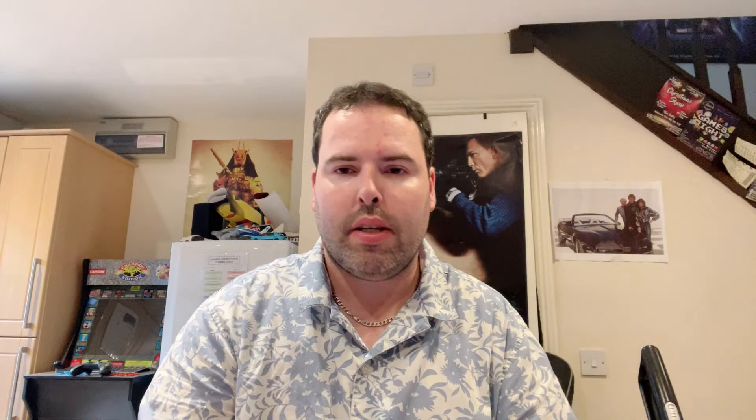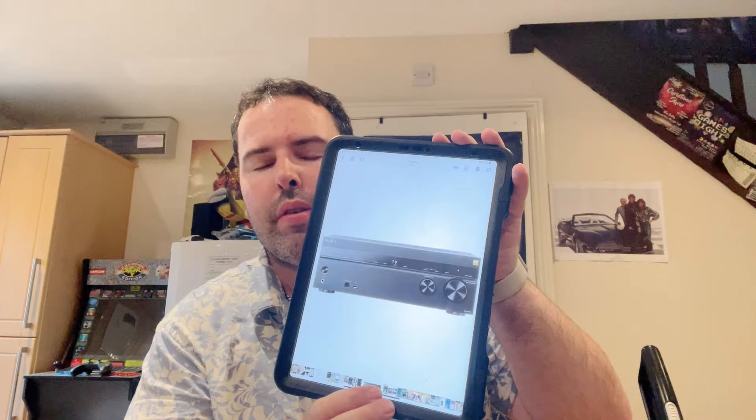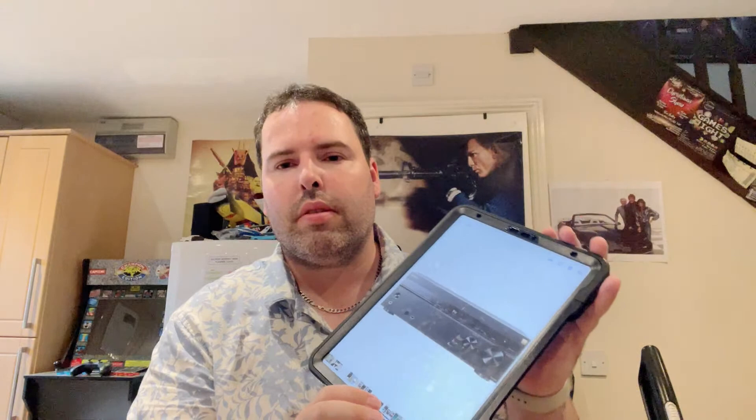Sorry about that — I hope that didn't interrupt the video. Right, as I was saying — here it is: the Sony 1100 AV receiver, I think it's called. So yeah, that's that one.